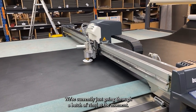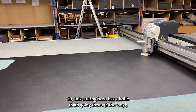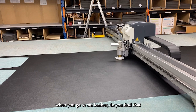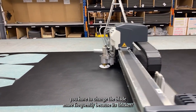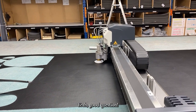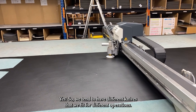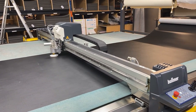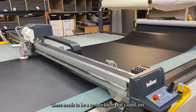This machine normally works on leather — we're currently just going through a batch of vinyl. This cutting head is a knife going through the vinyl. When you go to cut leather, do you find you have to change the blade more frequently? Yes — we tend to have different knives for different operations, depending on thickness. We're using carpet at times, foams at times, and there needs to be a certain knife used.